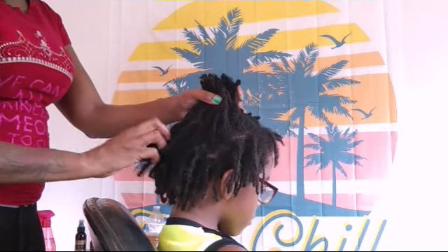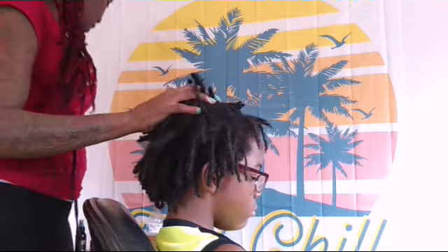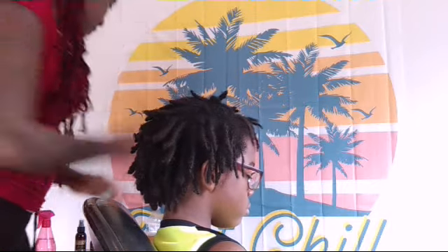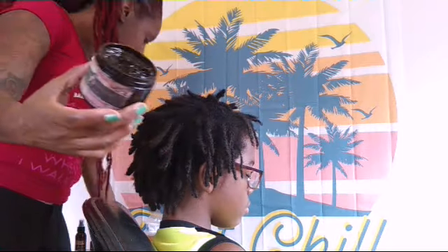growth oil, Applelicious, your clips, your shears which is scissors, and whatever else you need to repair the dreads. So what I like to do first before I get started — my dreadlock pudding, which is Queen's Natural Hair Care.